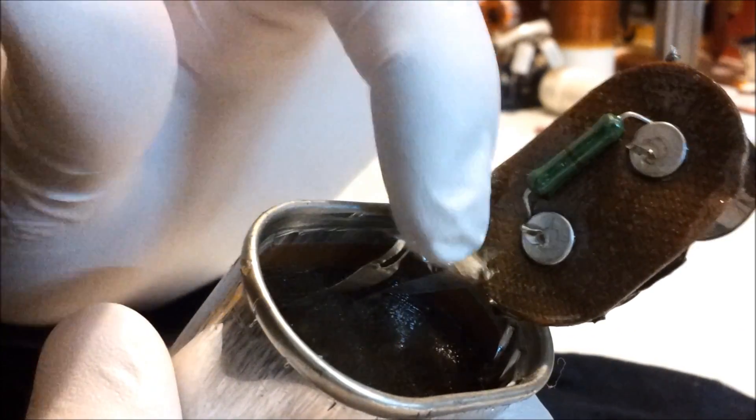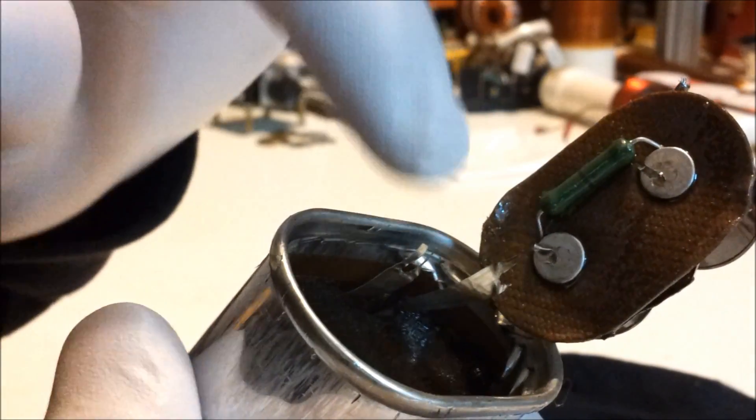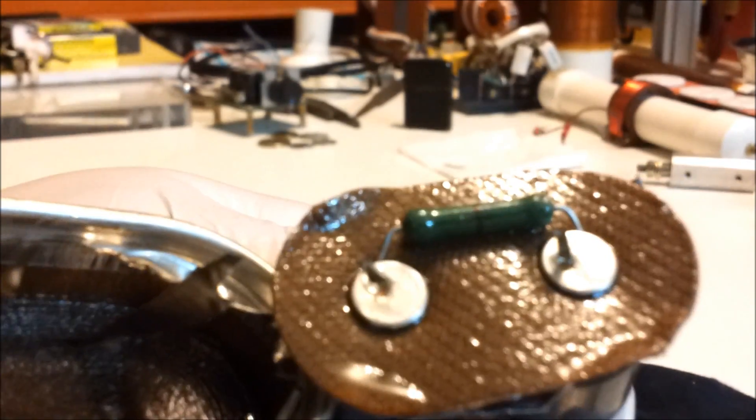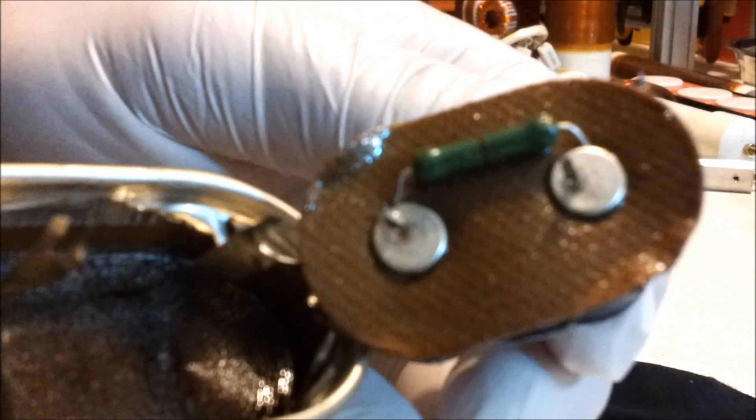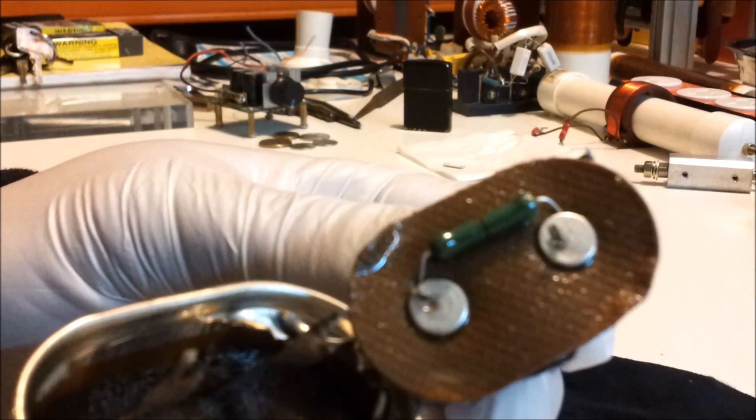These tabs here connect to the plates of the capacitor. They connect to these two terminal pins here. And then you've got the 10 mega ohm resistor across those two terminals, and that's what we're after. So we'll go ahead and remove that and move on to the next one.